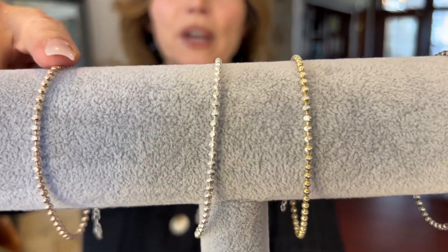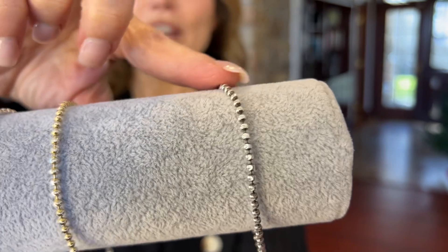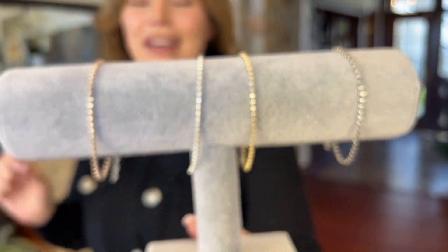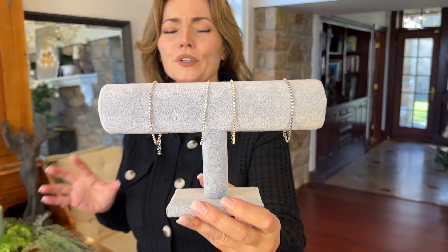You're going to have black and white, all white, yellow and white, rose and white — all these beautiful options in this gorgeous bracelet. These are going to be sparkly and beautiful and fabulous.